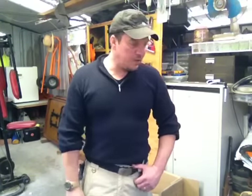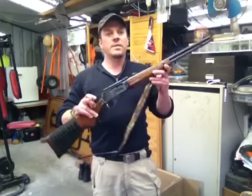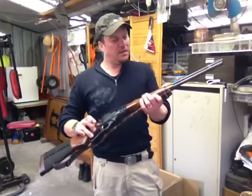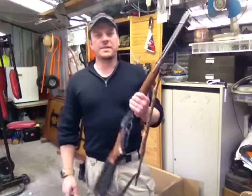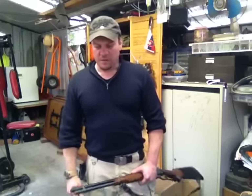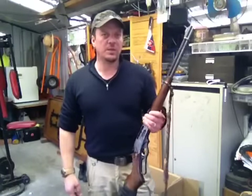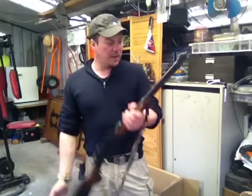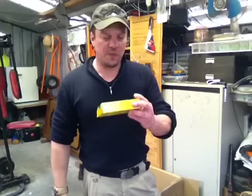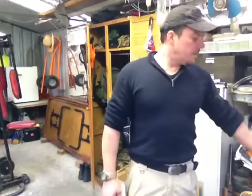I'm going to bring the Marlin 30-30 with me and shoot some targets. I'll head out to the state forest and see if we can get any pigs and whatnot. He's got dogs too, so we might shoot a roo and bring it back and use it for dog meat. I'm taking 20 rounds of 30-30 with me in my bag and keeping the rest of the rounds in the car for target shooting.